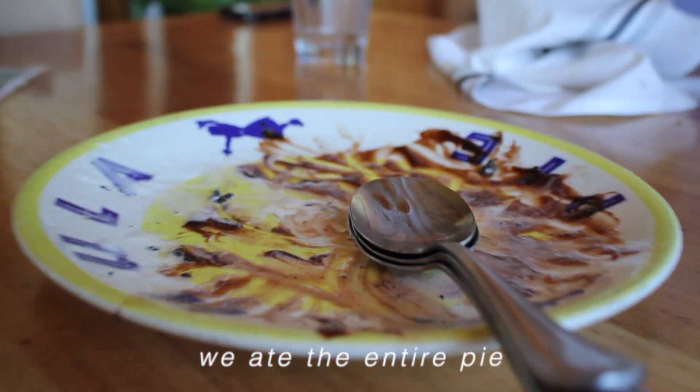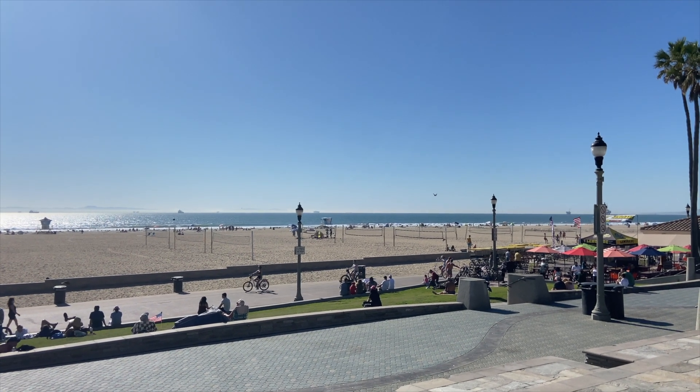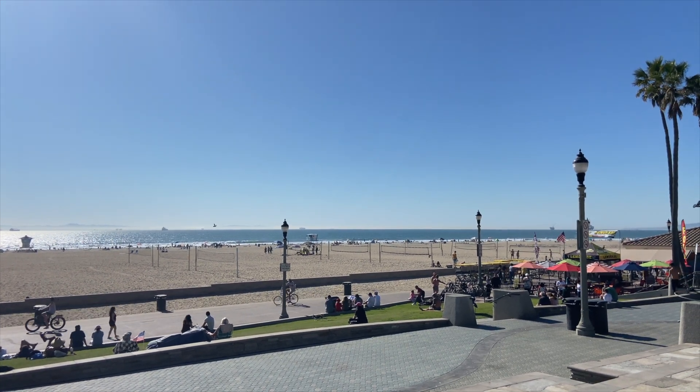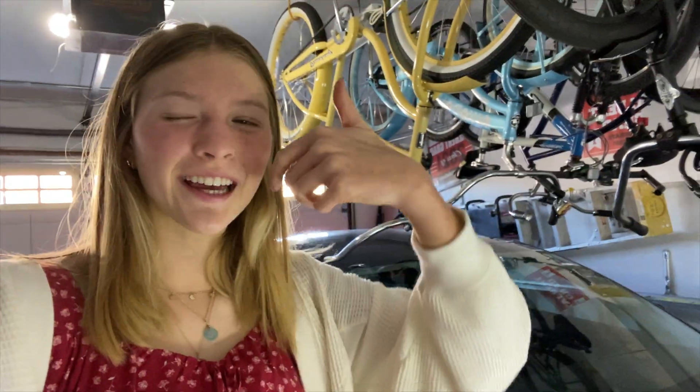We ate the entire pie — I don't feel sick. We're by the beach because we just made dinner food for lunch, so now we're standing out here and it feels very nice in the sun. We just got home from lunch and I'm so full. I got this little necklace at one of the little stands right by the beach and it's so cute, I love it.